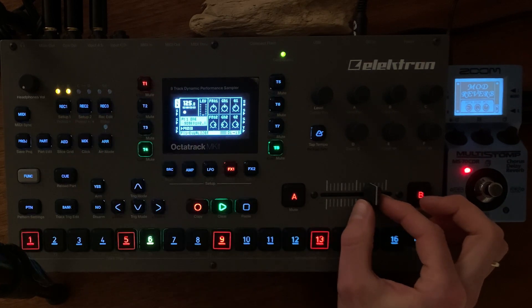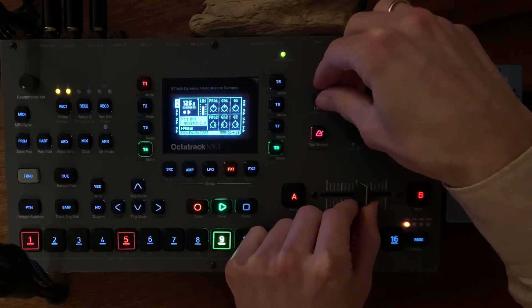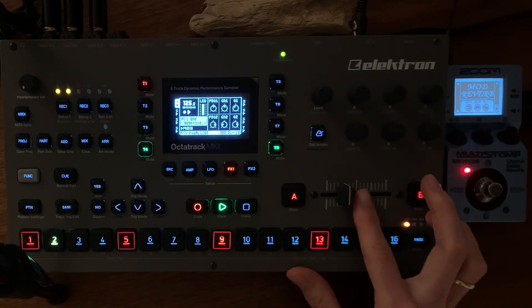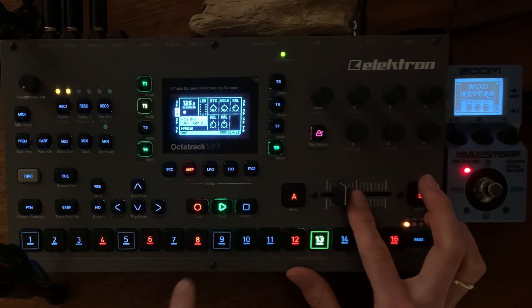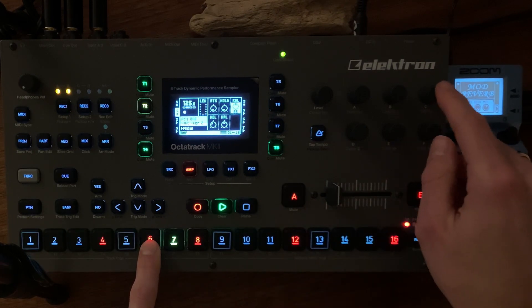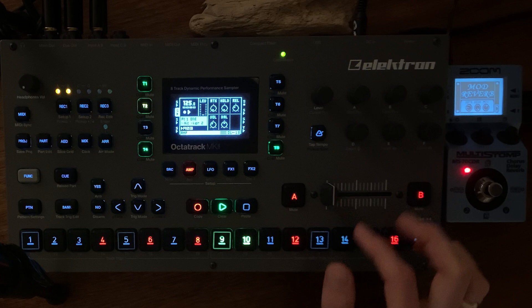And then just slowly increase the kick — out of the shadows. On track 2 there are some hi-hats in a nice rhythm. They are blinking because of the locked parameters, for example the release. We activate it also.